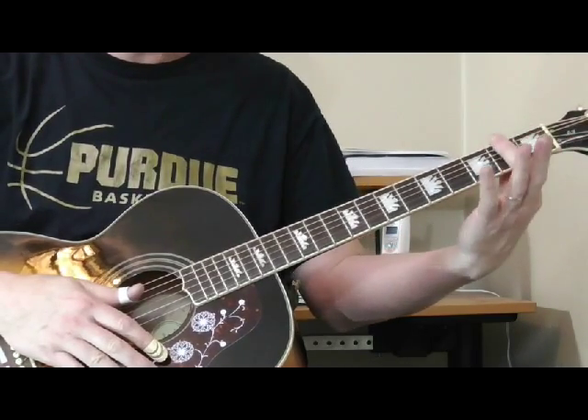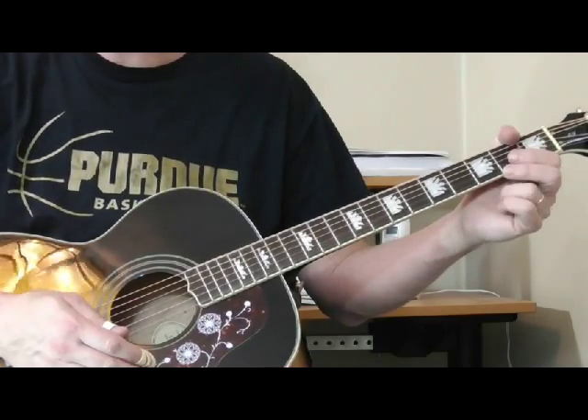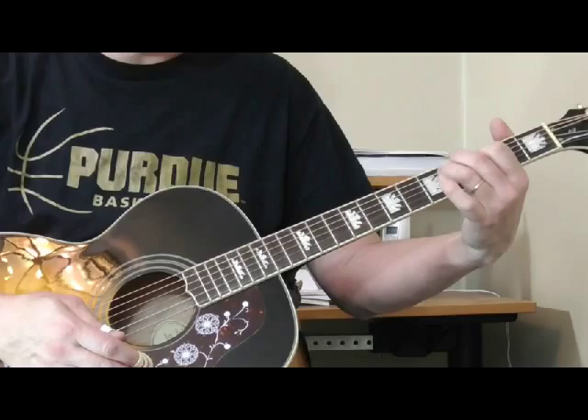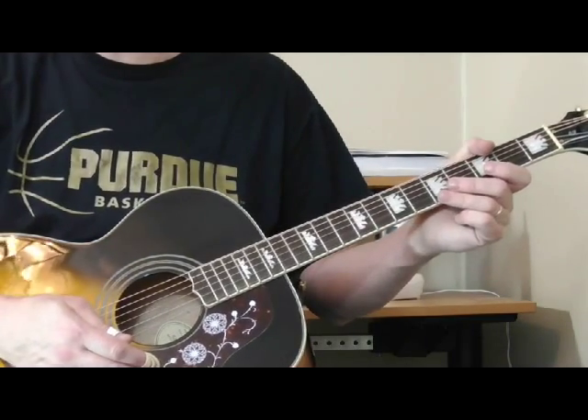Now, if you use a capo and put it in different places, you can play that in the key of F, you can play it in G. Without the capo, you can really only play that in the key of E, because that's where you have those open strings that you can throw in there.